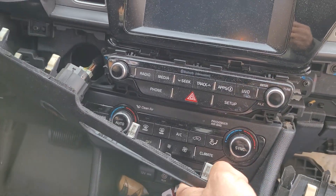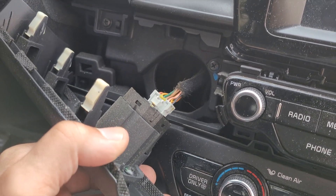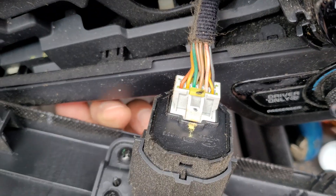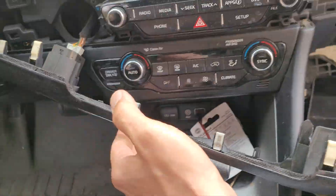So with that out, I'll show you how to get to the push button start. There are three screws — there's one hidden back there by my finger, right there. It pops out once you remove them.